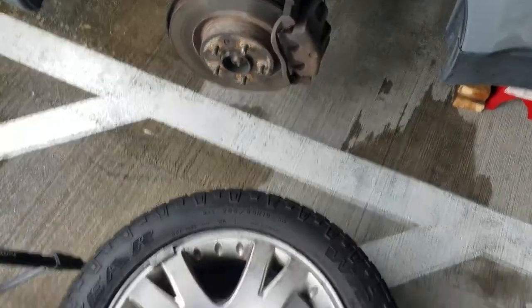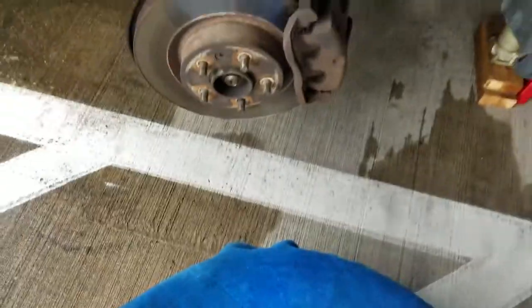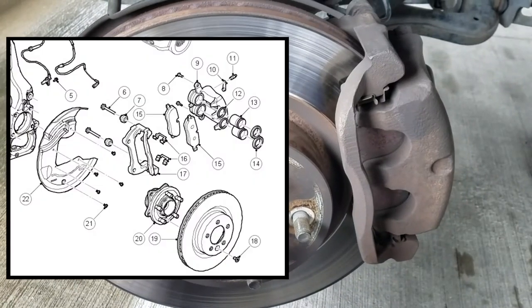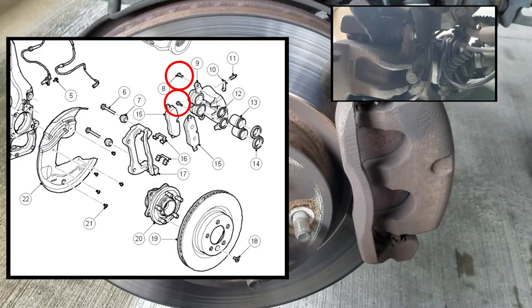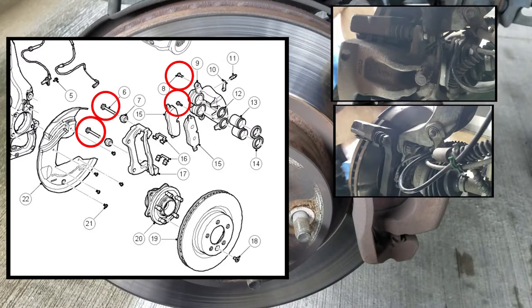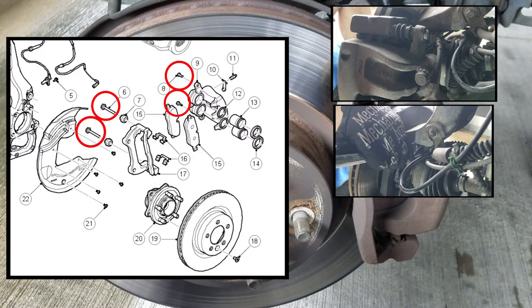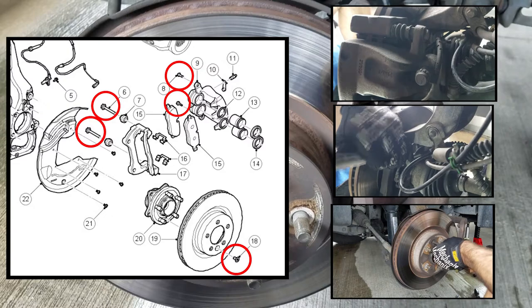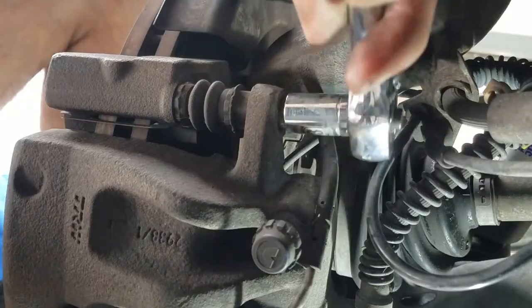I usually set the tire down nearby so I can sit on it. Here's an overview of the five items that will need to be removed in order to complete the job. First, there are two 13mm brake caliper bolts, followed by two 21mm anchor plate bolts, followed by the T50 Torx rotor screw. But first things first, the brake caliper bolts.